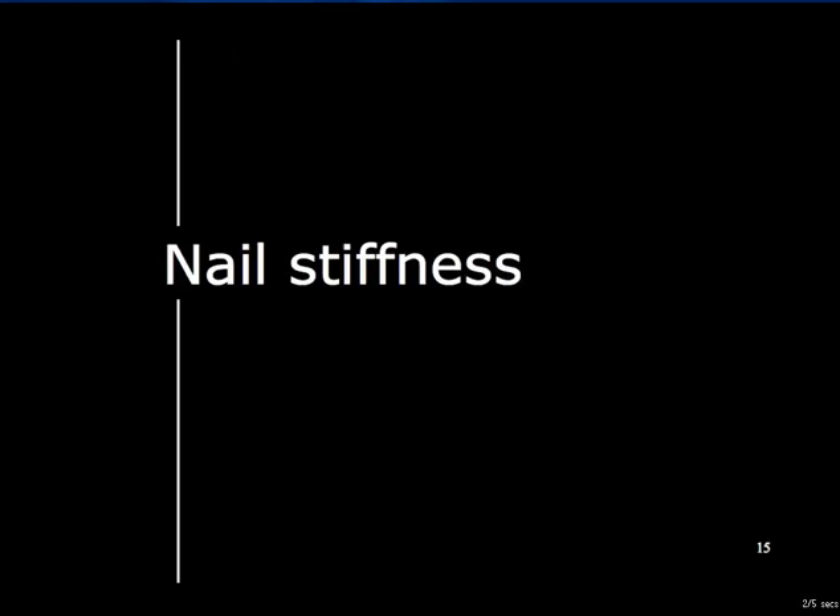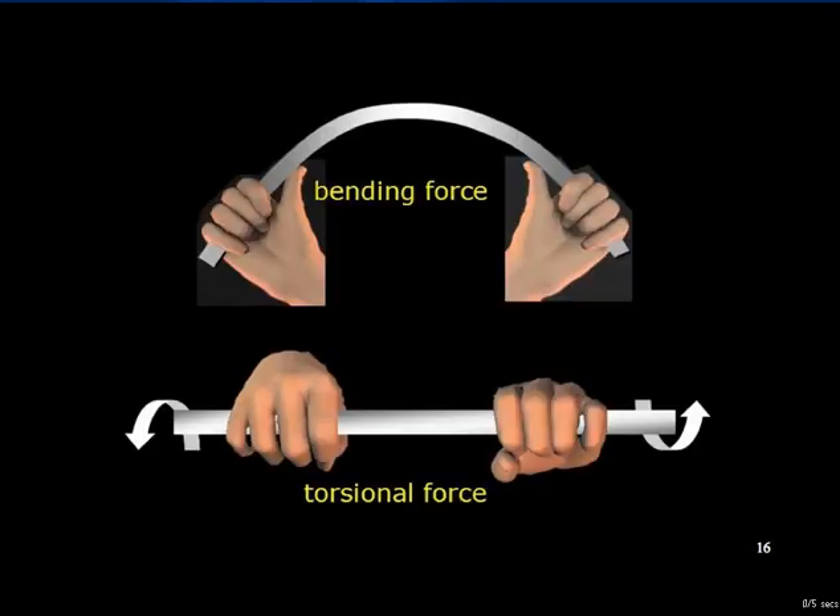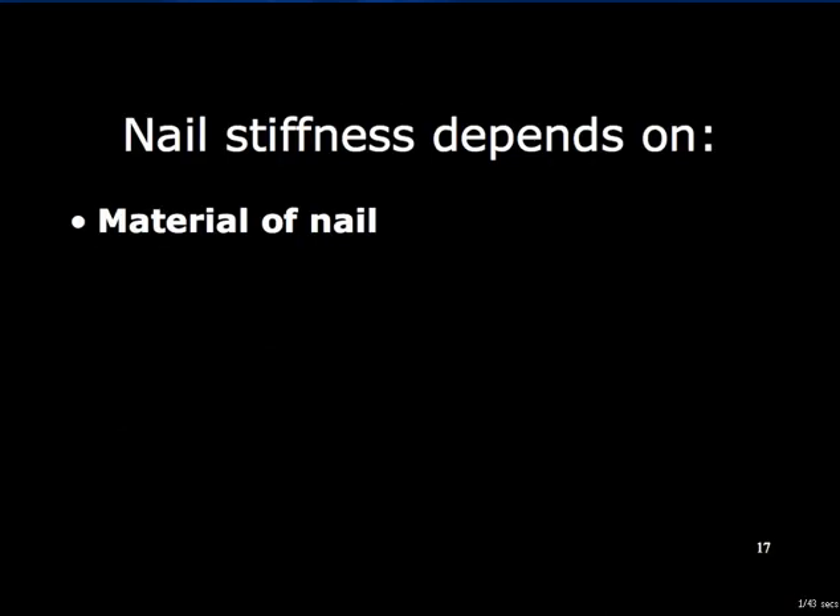Nail stiffness is determined by many factors and it can influence design. Nails must resist both bending and torsional deformation. The factors influencing nail stiffness include the material of the nail, usually stainless steel or titanium alloy. Stainless steel has good strength and stiffness characteristics and is easy to handle during manufacture. It is also well tolerated by the body tissues, except in nickel-sensitive individuals. Titanium alloys are a little less stiff than stainless steel and have very low toxicity. Unfortunately, nails of titanium alloy are more susceptible to weakening if pierced by holes or abraded during insertion — so-called notch sensitivity.